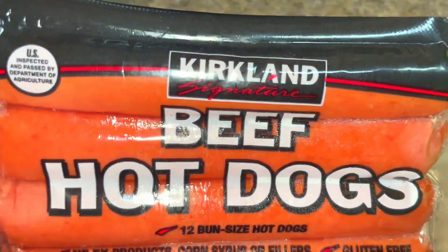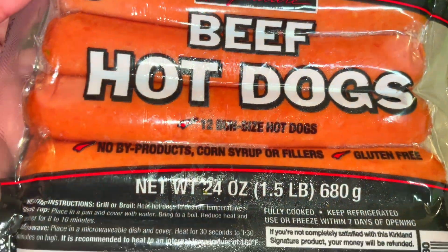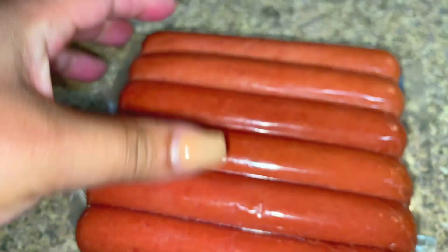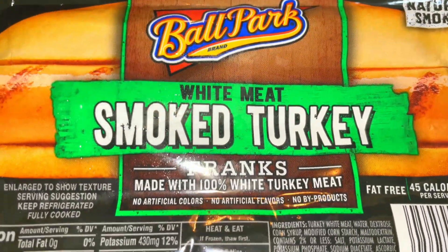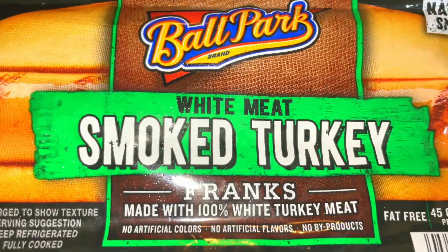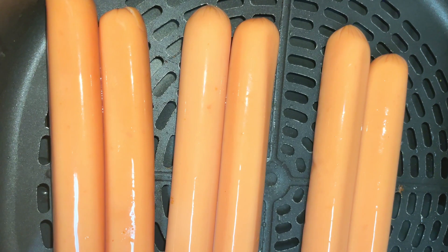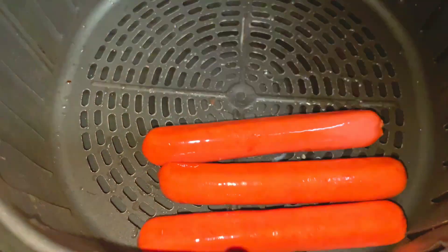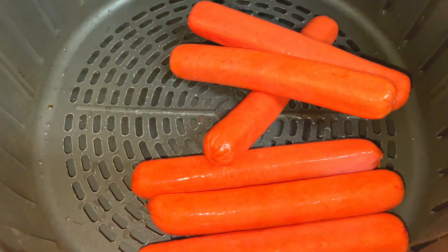I'm using these beef hot dogs, Kirkland brand that I got from Costco. It's a 24 ounce pack. These are the nutrition facts if you're interested, but I am cooking these because my family likes them. I like beef for this recipe instead of smoked turkey franks because the white meat just doesn't cook up the same way and have the same visual appeal. It's up to you if you use beef or turkey franks.